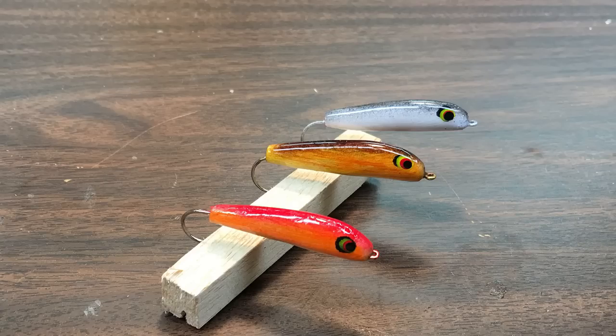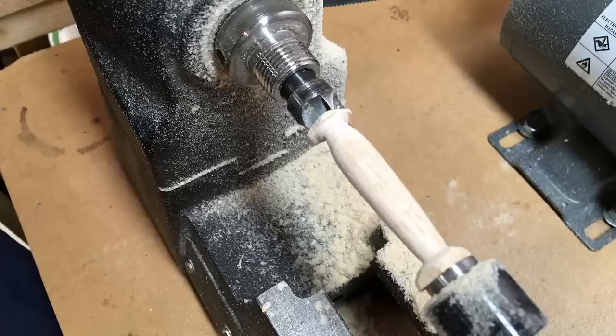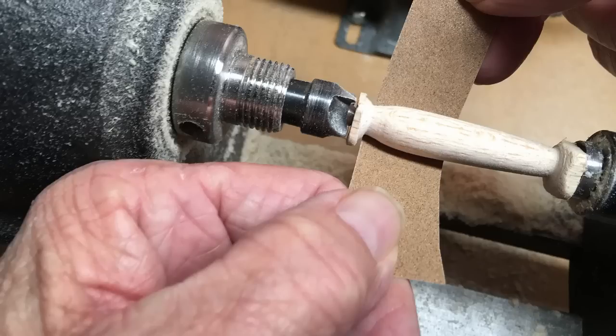Here's what the finished lures look like — they're painted up and finished with Art Resin. How I start out is I take a piece of balsa wood and put it in my lathe, mark the ends where I want to cut it, and slowly start shaping it with sandpaper until I get a rough shape.